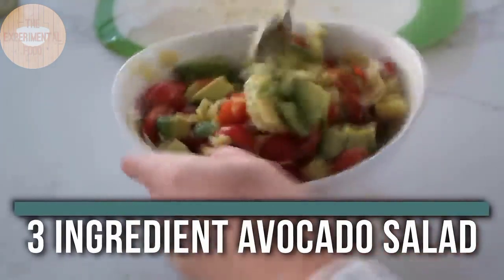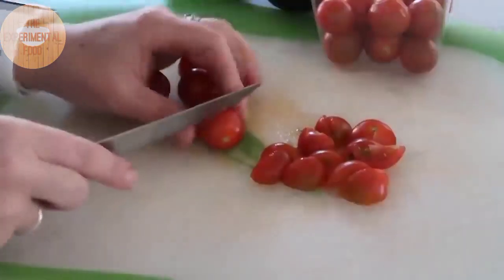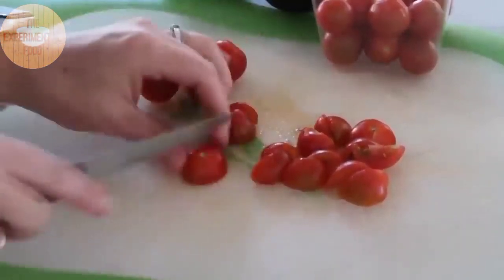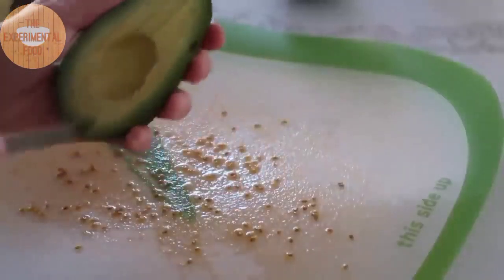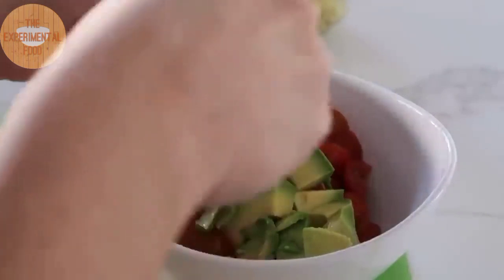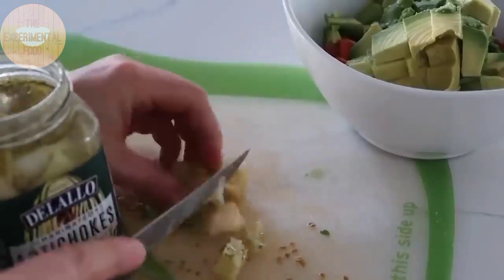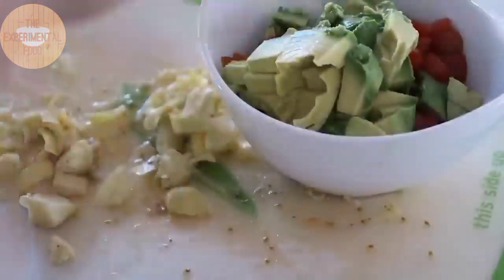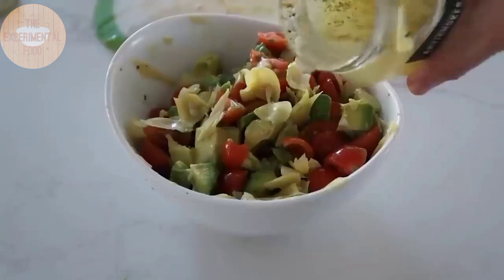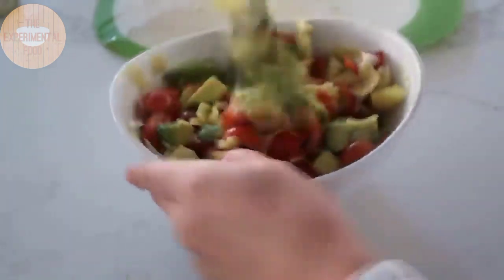This next one is great for summer — our three-ingredient avocado salad. You just need two avocados, small tomatoes, and a jar of artichokes. Chop your tomatoes into small bite-sized pieces and add them to your serving bowl, then cut the avocados into small bite-sized pieces as well. Chop about half of a large jar of artichokes and add them in, then drizzle in a little of the artichoke liquid for extra flavor and mix it all up.